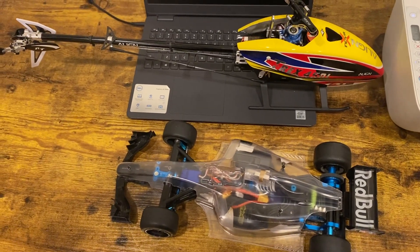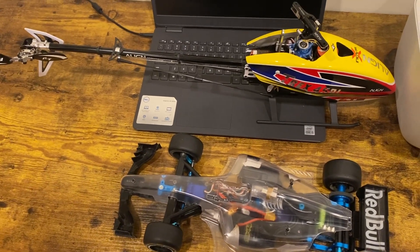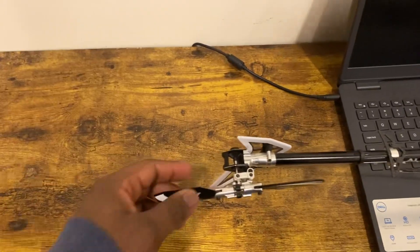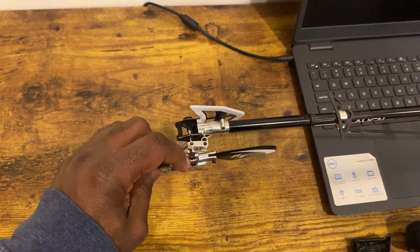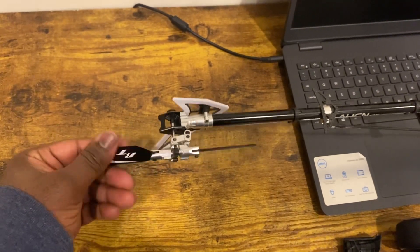This is the F104 Tamiya and this is the Align 450L. I had to re-tune the tail linkages a little bit because it was stiff, so I loosened the screw out a little bit, but I did put Loctite in there so it's nice and smooth.